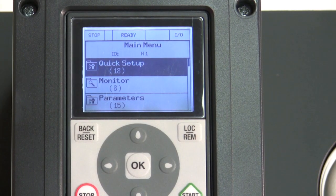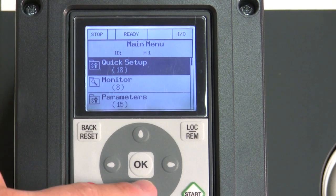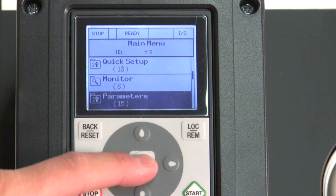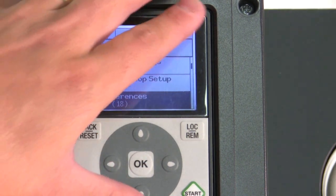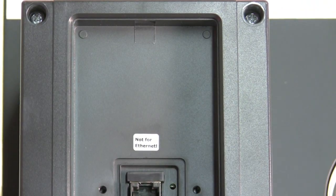That was a very simple application, but what if you have a more in-depth application where you have to change and set up more parameters? We just navigate very easily, change our parameters, hit save to the keypad, we can take our keypad out, and then go download other drives with the same setup.